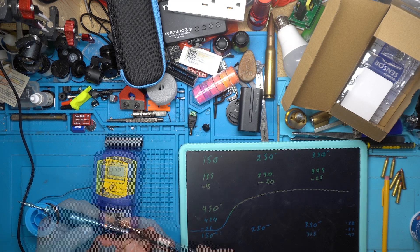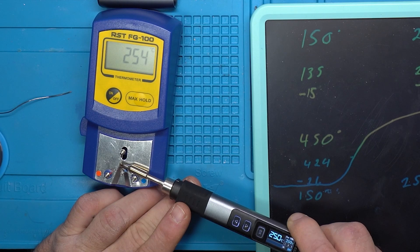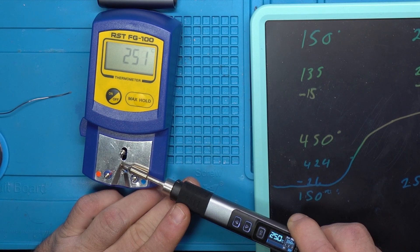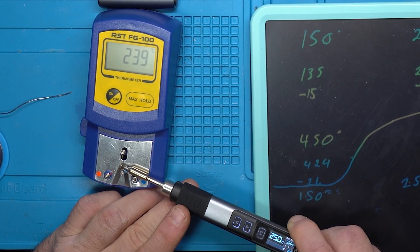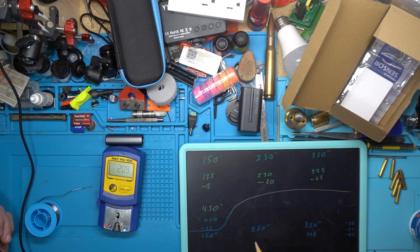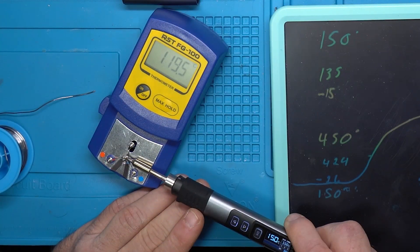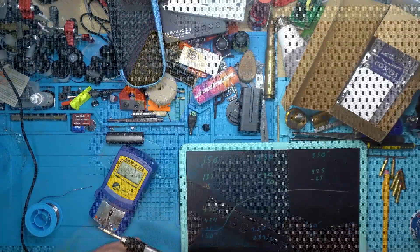Now let's go down to 250. Our iron is at temperature and we are reading 239. Let's go down to 150. Our iron is at temperature.